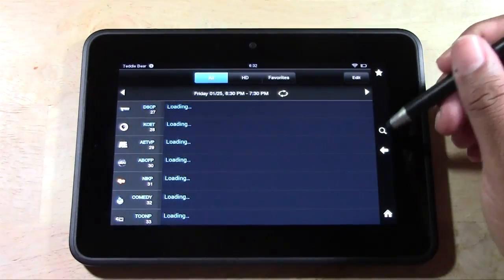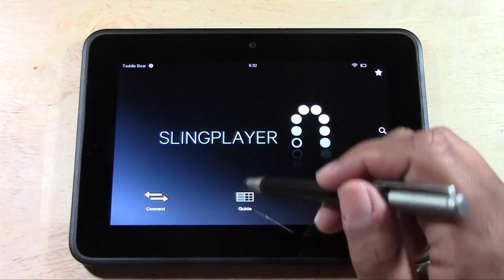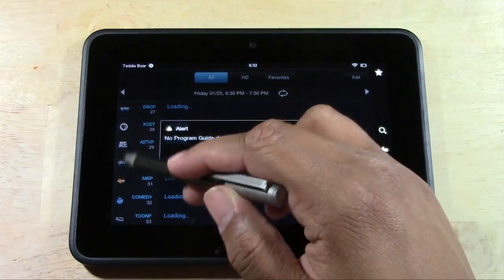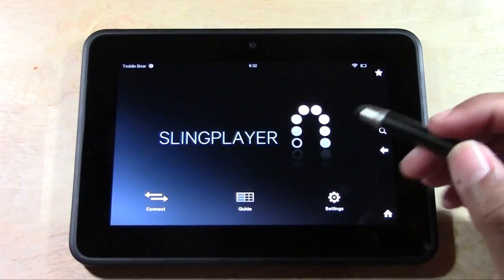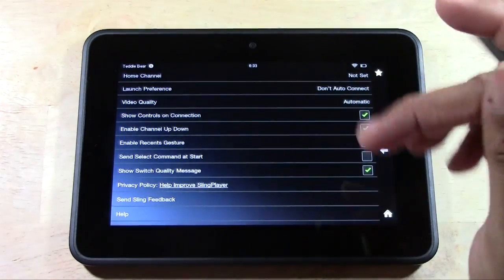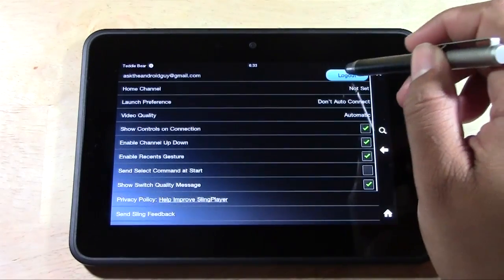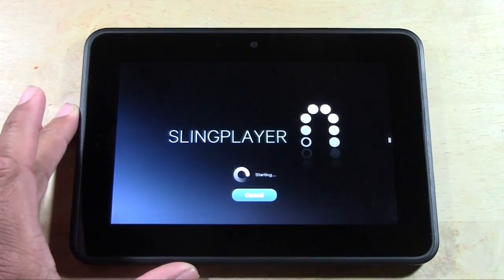I'm going to go ahead and launch it so you can see what it looks like and see what the interface is like. So when you first launch Slingbox, you're going to see Connect, Guide, and Settings. The guide lets you go through and see what channels are available and what shows are on. The guide didn't work that well on the Kindle, so I don't really use it. But there's another way to pull it up once you connect to the service. In Settings you have a couple of different options — most of this stuff you want to leave alone, but you can turn gestures off in settings. If you wanted to log out, you would do it from here by tapping Log Out. We're going to use the back arrow and go to Connect.